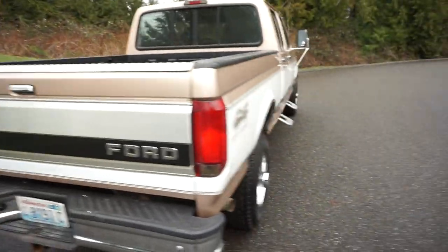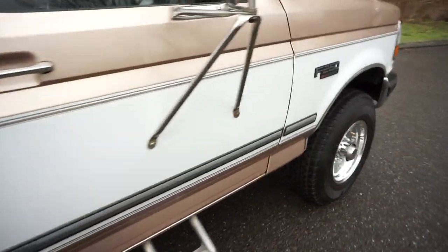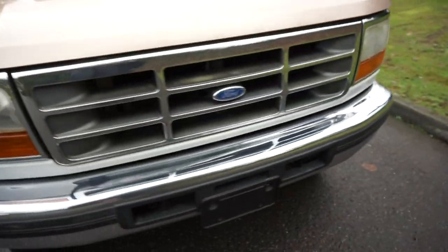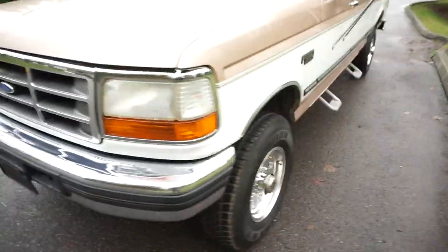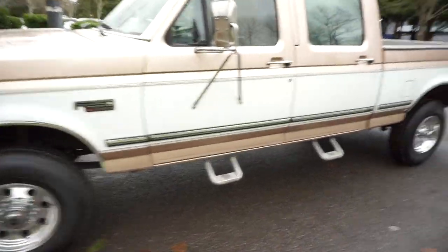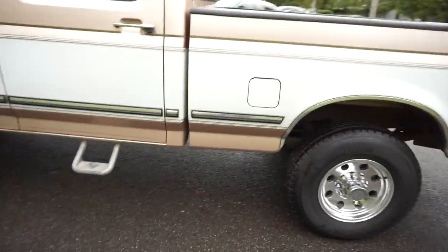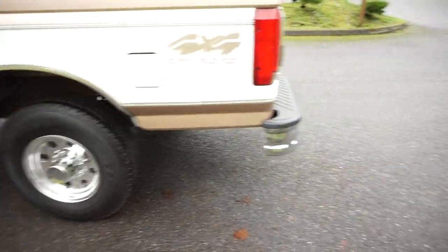Ford did these trucks for only two years so they're really hard to find, and every year they just get tougher and tougher to find. We'll go ahead and do a little walk around so you can see it. It's 22 years old now so it does have a little bit of aging in the lenses and some of the plastics and rubbers are a little bit faded, but this is still a super clean truck. It's got brand new wheels and tires we just put on.